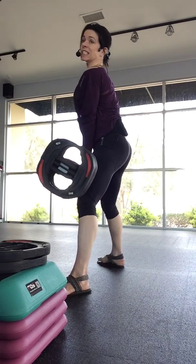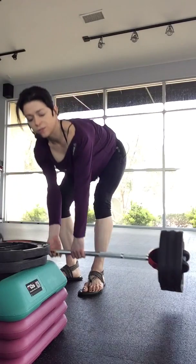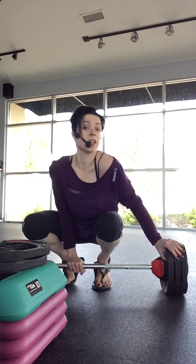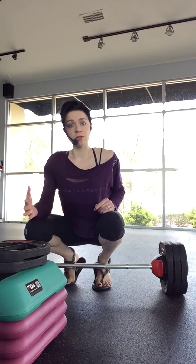You're going to go for 15 reps. If you can easily do more than 15, the bar is probably not heavy enough. If you can't do 15, that's okay — I'd rather you go heavier on this and get to failure before 15.